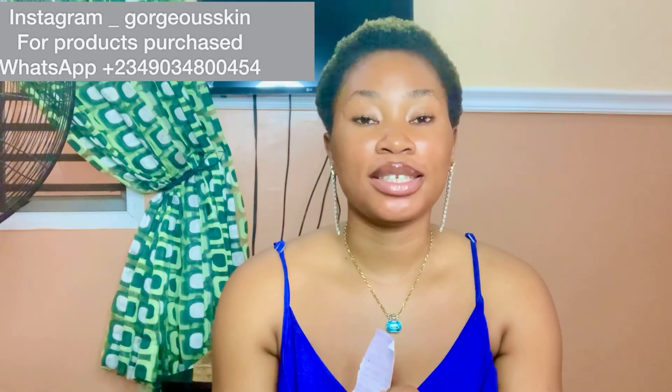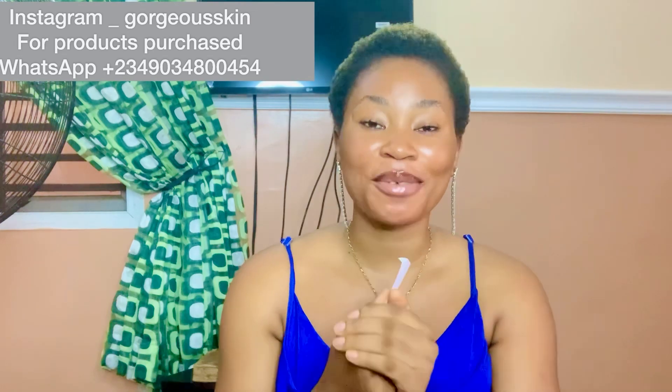Hello beautiful people, how are you doing today? If this is your first time seeing my face, hi, my name is Ethyosa — you are welcome to my YouTube channel. And if you are a returning subscriber, thank you so much for tuning in today. I love you guys and I appreciate you all.